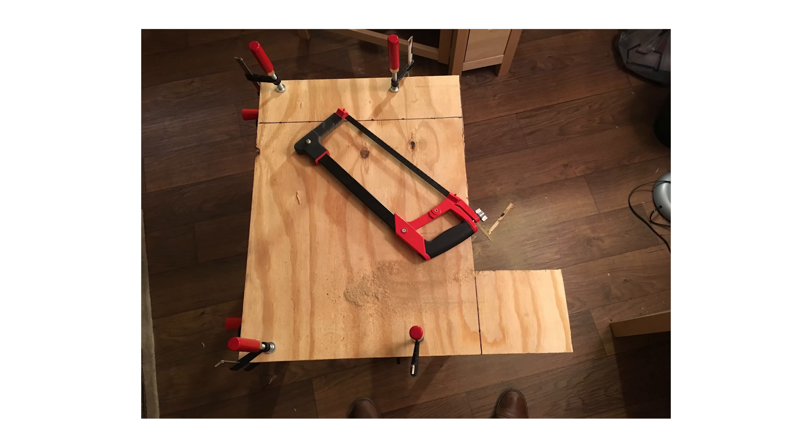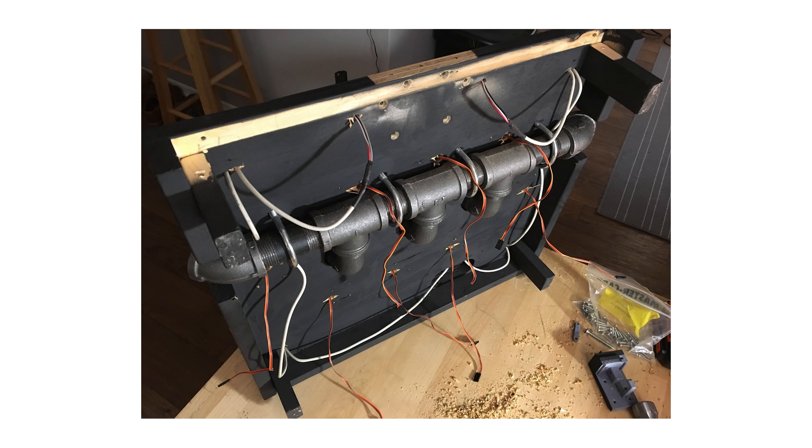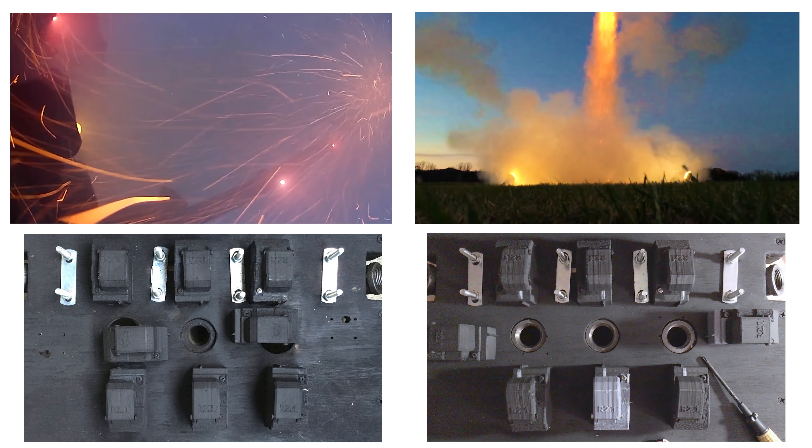I built this launch pad in early 2018. It's made of a wood base with an iron flame trench, and it's good for both single core and triple core rockets, usually with airframe diameters of 66 or 74 millimeters.